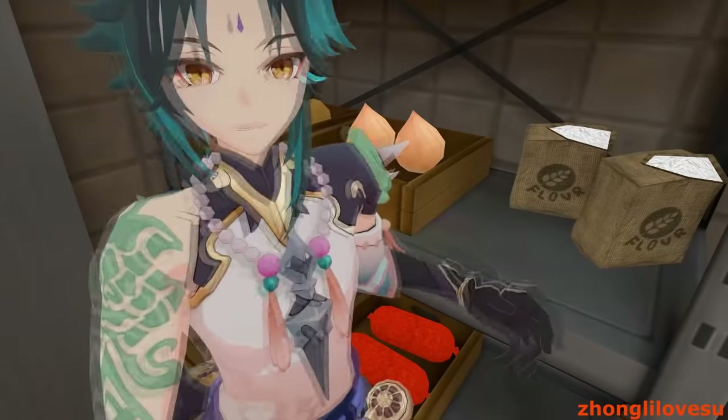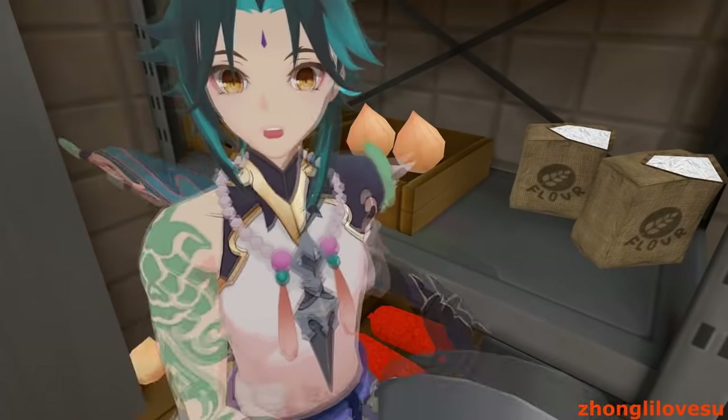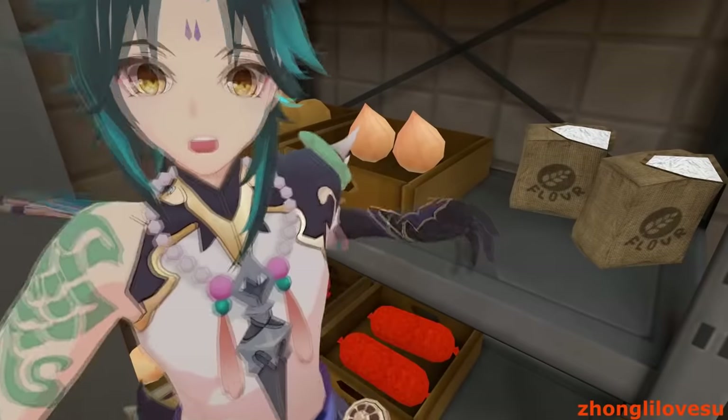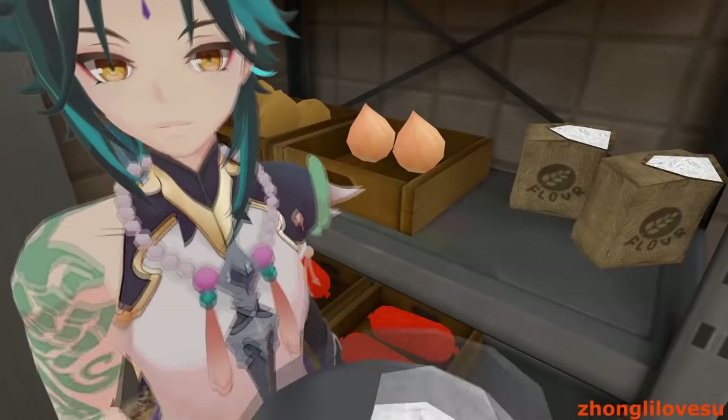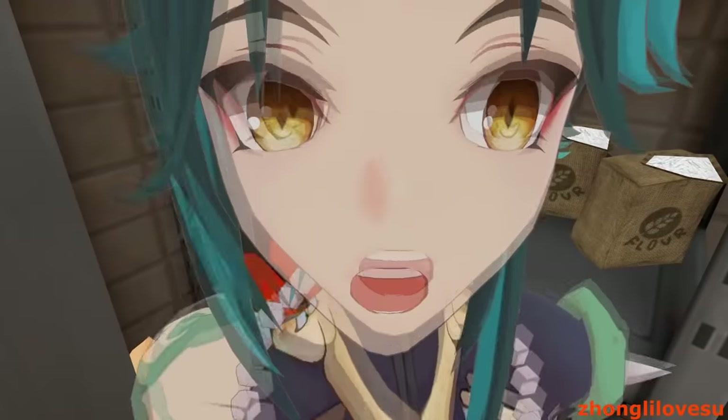Don't worry about the shards. Next thing is the flour. We can't forget about the flour. Now we're gonna grab the flour and just dump it all in there. Looking good, am I right? Looking real good.